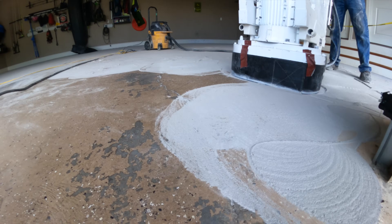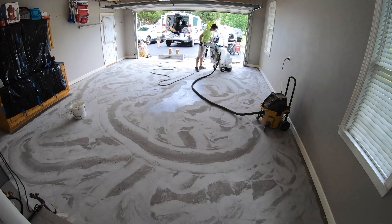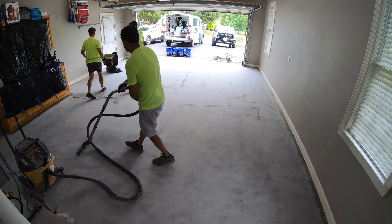The first step is to grind the concrete. I'm not going to show you very much of that process because it's not very exciting. But once we get the floor ground and clean, we're ready to apply our epoxy.